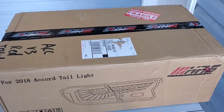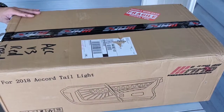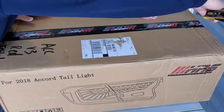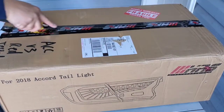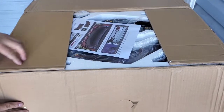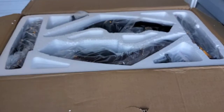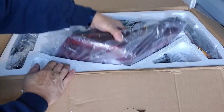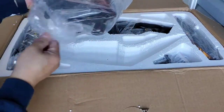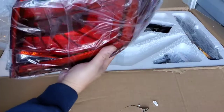I'm gonna unbox the taillights. You can see 2018 Honda Accord taillights. This is the V3. I got the red one. I think this is for the passenger side.